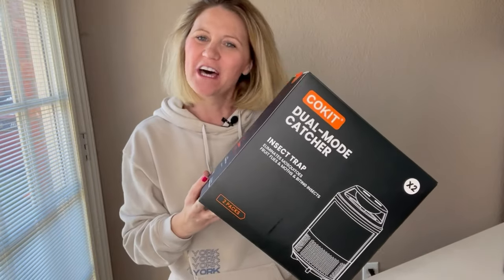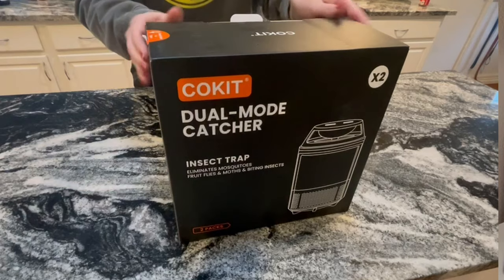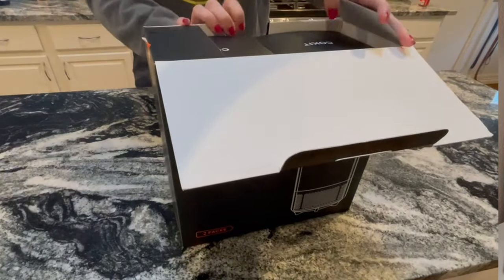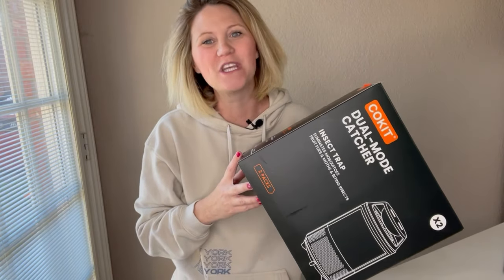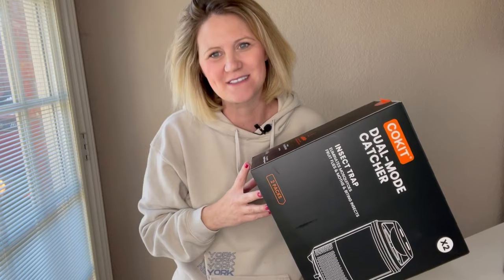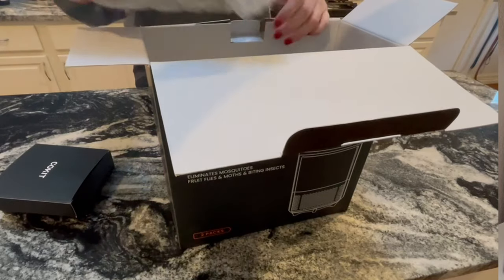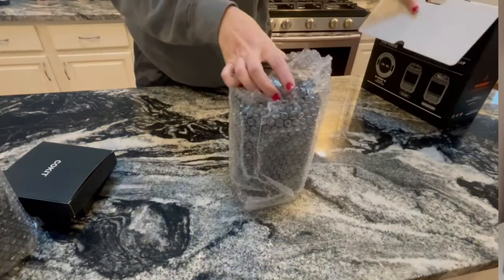Hey guys, today we're going to do an unboxing on the Coquit Dual Mode Catcher. It's great for bugs and mosquitoes. This product was sent to me by Coquit, and they knew that in Texas, once the rain season starts, we are in for all the bugs, especially the mosquitoes. So this is going to be the perfect product for me to try out around our house to see if we can get rid of those little pesky things.